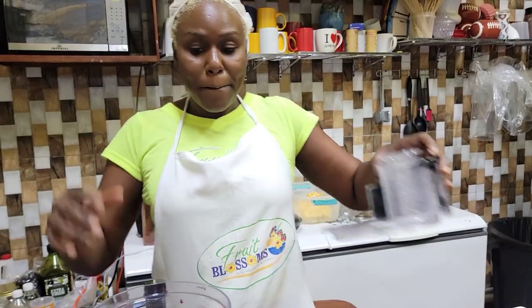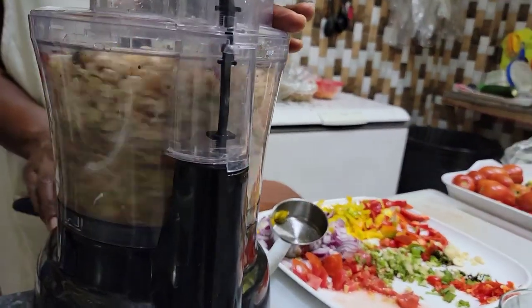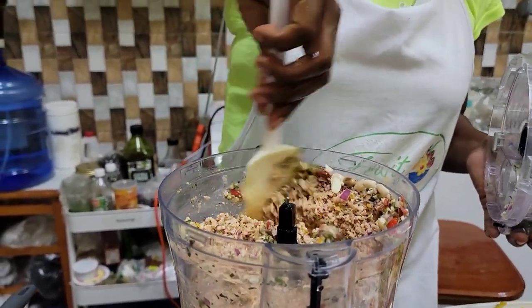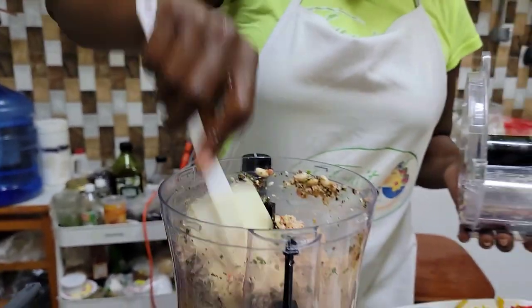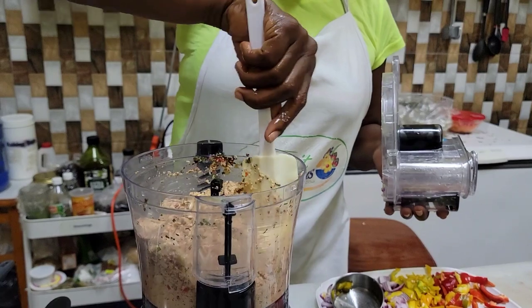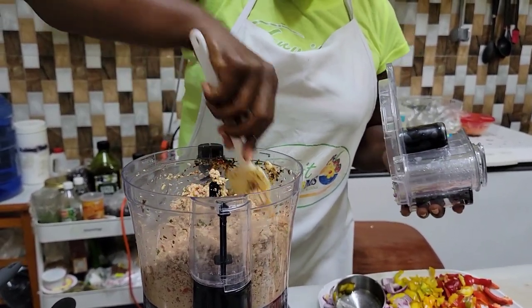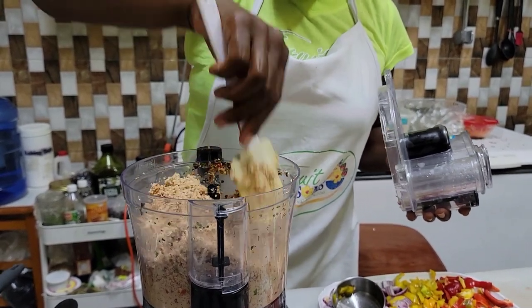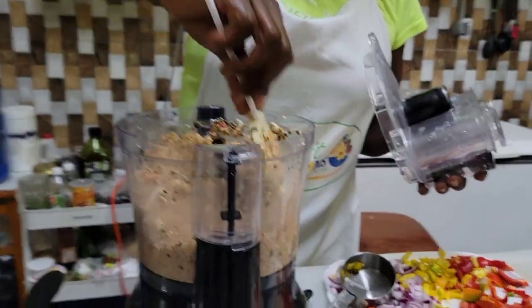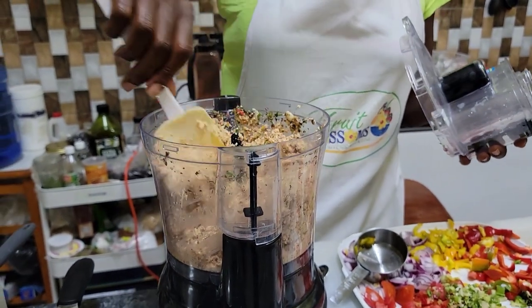Now we're going to put this all together in the food processor for about 20 to 30 seconds. We'll push it down so that we get even processing — not just the bottom but the top gets processed evenly too.